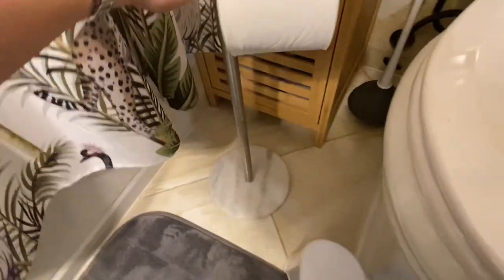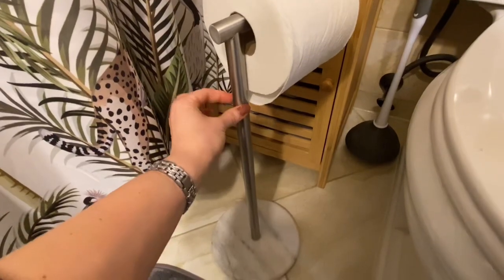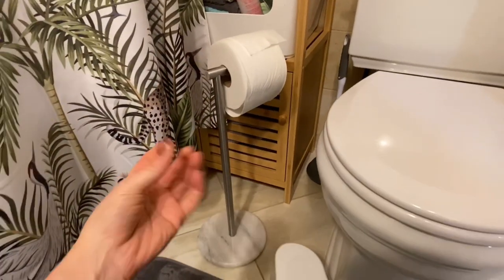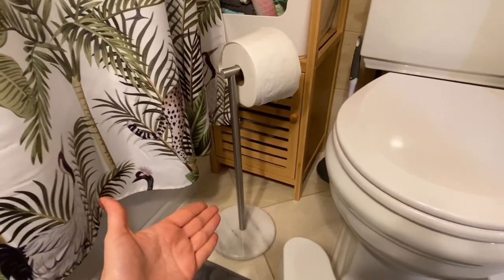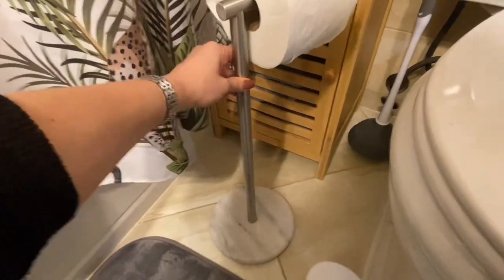The only thing I would say is my least favorite part is that the rod that connects to the base sometimes, just with time, loosens up and I have to kind of twist it a little bit every once in a while to get it tight again. That would be the one downside of getting this specific item.